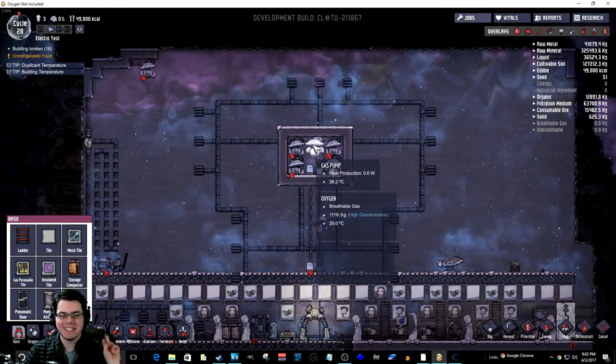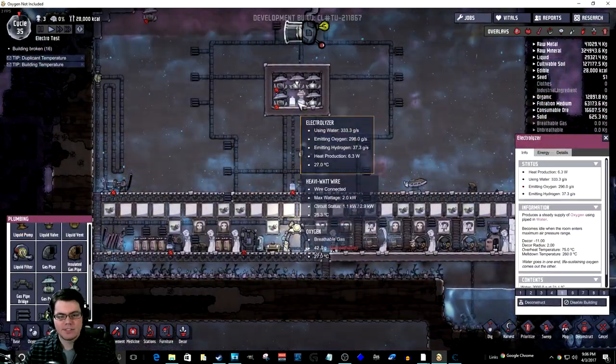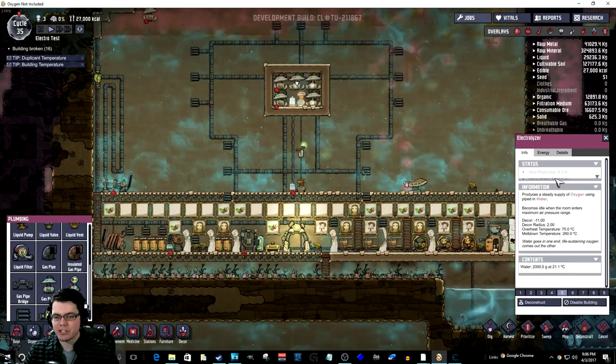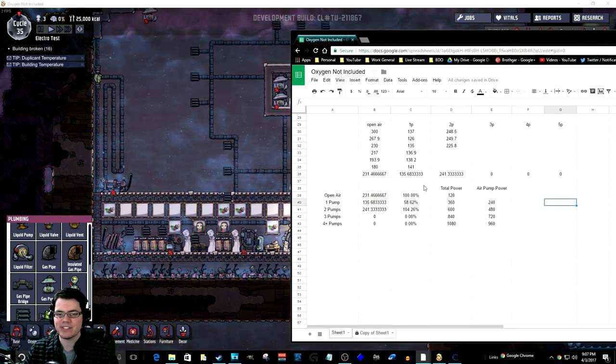Now testing the two-pump system, running for three cycles to get an average. Looking at the electrolyzer, it's still bouncing off max pressure every once in a while, but the numbers are starting to tell a story. We have a 231 average for the six-day open-air run. With one pump it was only 135 kilograms. With two pumps you're able to get about 241 kilograms average, which increased efficiency significantly.